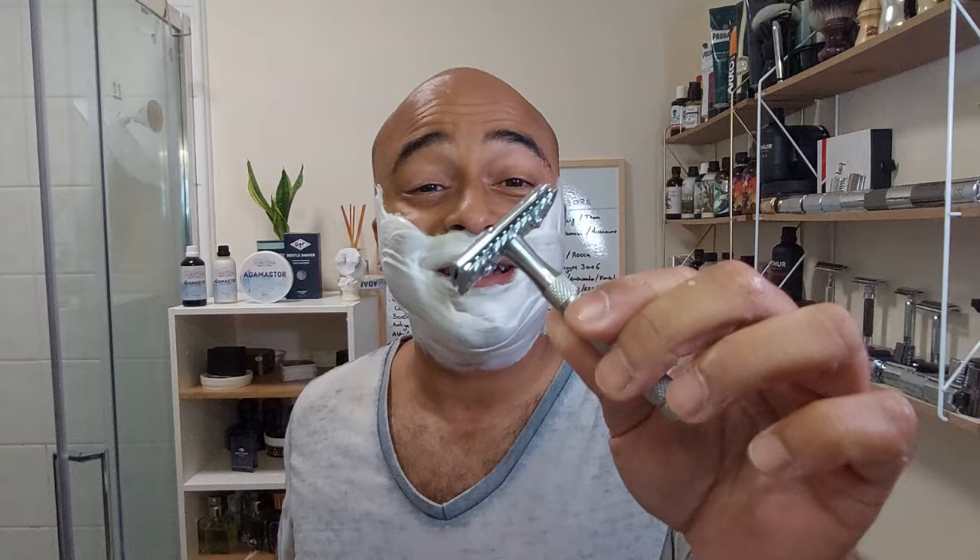I got it because it reminded me of childhood and where I used to play near the statue, and because it's from Portugal where I grew up. The scent is one of my favorites — it's fresh but reminds me of sea and earth at the same time, with that sweetness. It's something you'd have to experience. Let's go for the second pass — Gissen and Forsthoff with the Timor blade, first use.